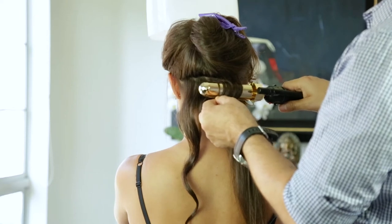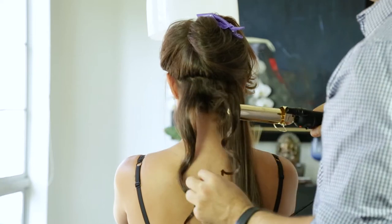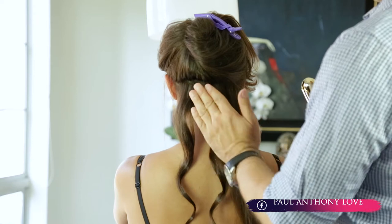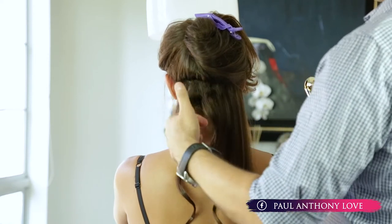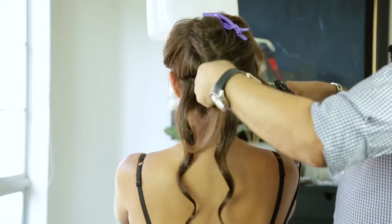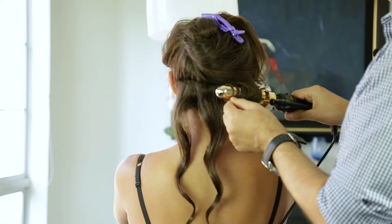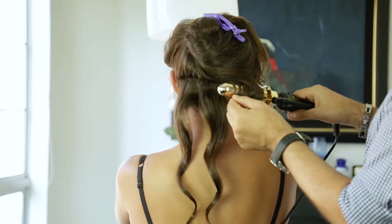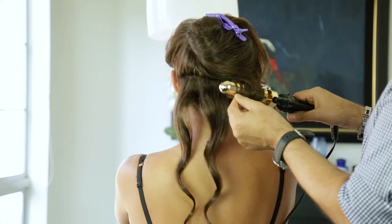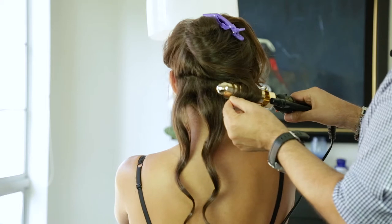I go close to the root because I want to build the body in the root. It doesn't always matter — sometimes it depends on what you want to create, sometimes we don't go as high — but I do it because I want to bounce it and give that body as we texture it later. Me encanta crear el cuerpo en la raíz. Por eso voy cerca de la raíz para crear el cuerpo que con la onda tenga el cuerpo que yo estoy buscando y quiero crear.